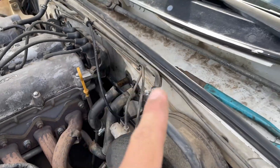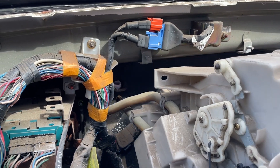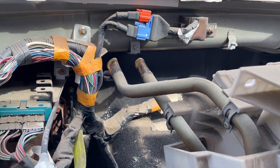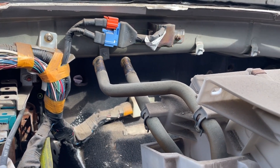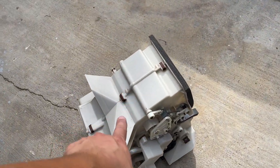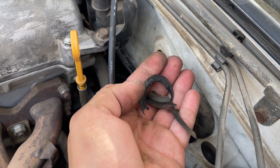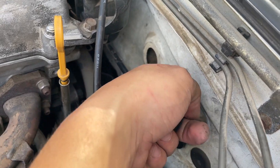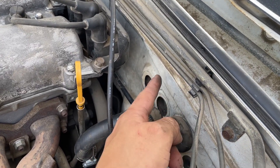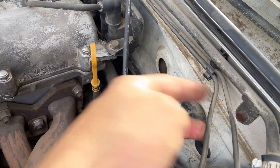After we get those hoses out, we can now pull out that vent box. As you pull this out, make sure to keep these pipes somewhat level or upright so none of the coolant falls out — there is going to be coolant in here. In its place I'm going to put this new box in. If your grommets look like mine — they completely crumbled apart — I highly recommend getting new ones to seal off the engine bay, because a lot of heat from the exhaust will go straight into your cabin.